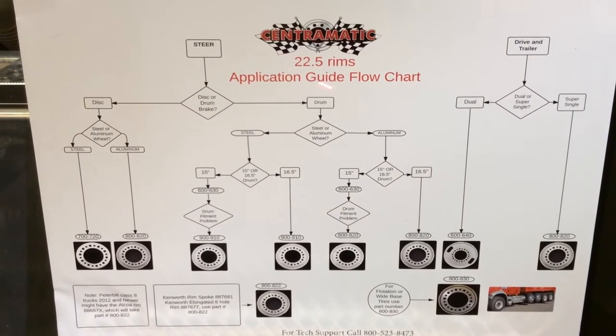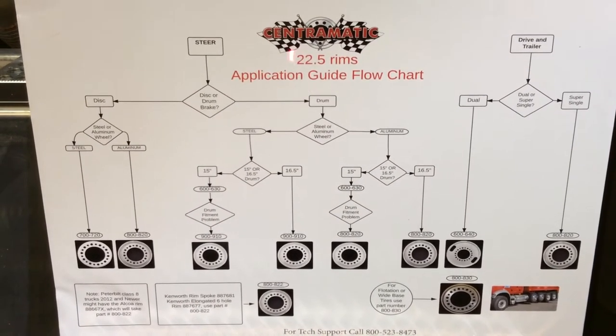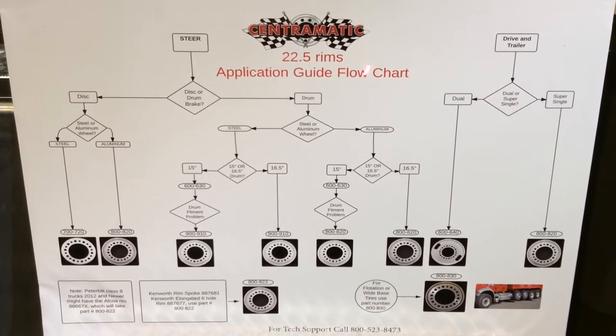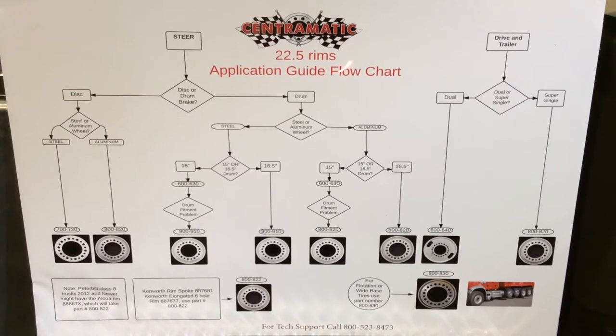We're on the 22-5 side of our flow chart — the other side is a 24-5. But today, because this truck has 22-5 rims, this is the chart we're going to use.